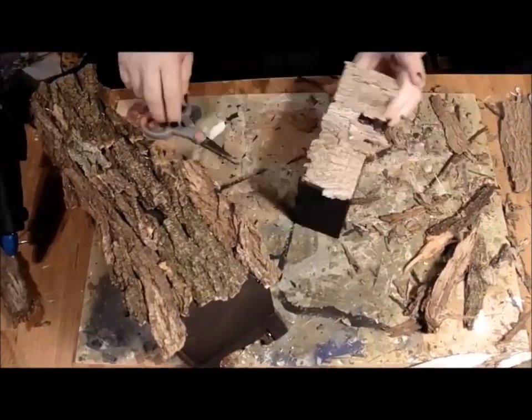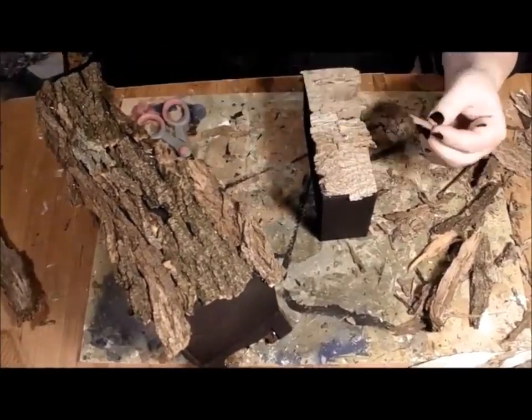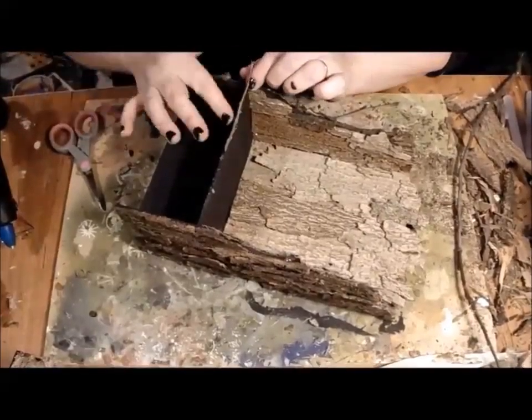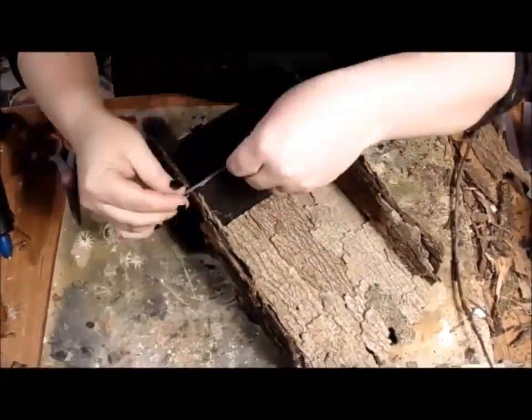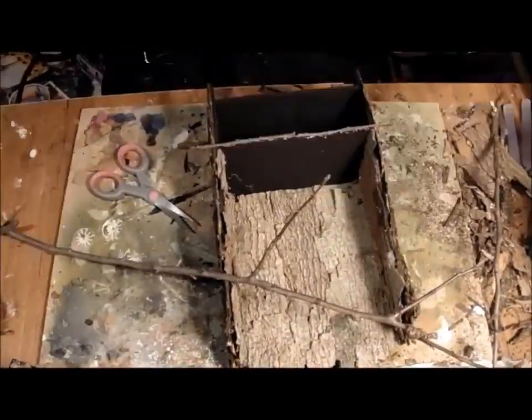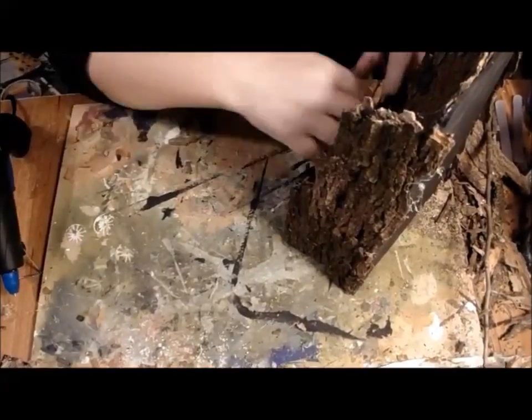Later, I add an acorn cap as a handle. Little twigs were added to the edges to appeal to the goblin's fondness of pointy, twiggy things. Throughout the making process, I test the drawer to ensure that it still fits and functions easily.